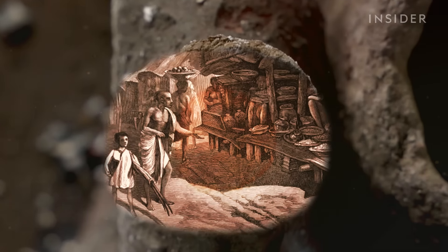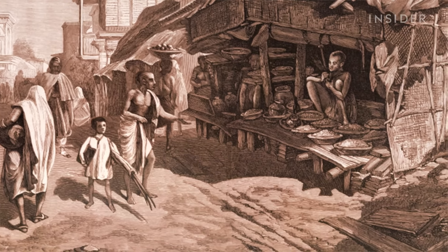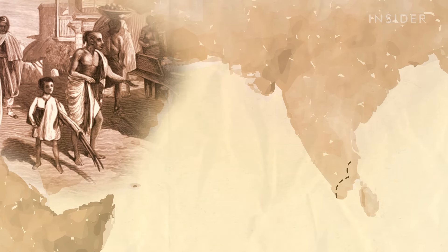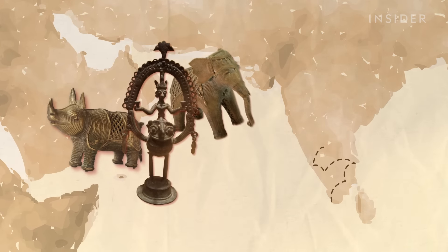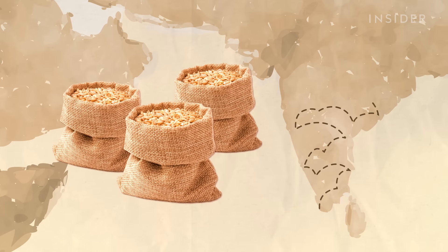Dhokra art gets its name from the Dhokra Damar, the nomadic tribe that popularized the craft across the country. Legend has it the tribe went from village to village selling metal figurines of Hindu gods and goddesses in exchange for food.